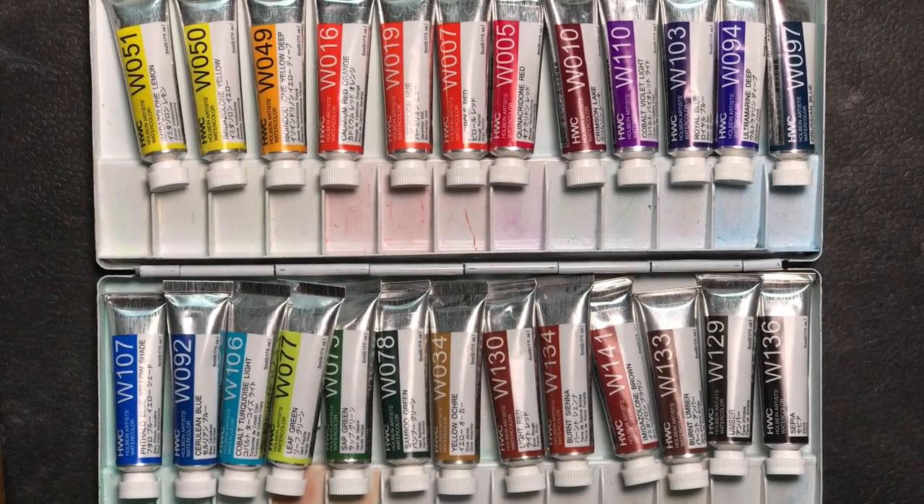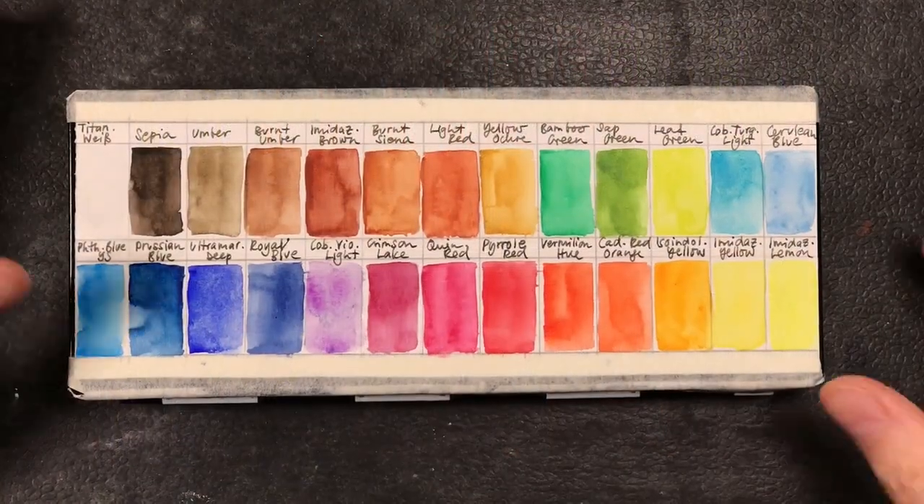Hello and welcome back to another video. Today we're going to set up a sketching palette with Holbein watercolor paints. From time to time I like to try out new paints to see if I like them and if they fit my way of working.